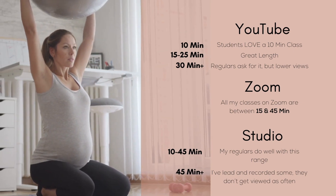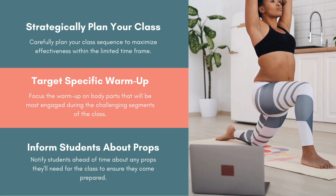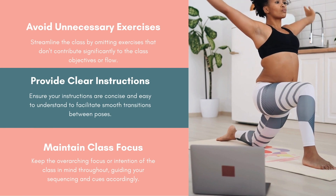I personally don't lead anything longer than a 45-minute class online — most people just don't have the attention span or time for a really long online class. So when sequencing, you need to edit more strategically. You want to think about what muscles need to be warmed up, what joints to lubricate, and get to those places faster than you normally would.